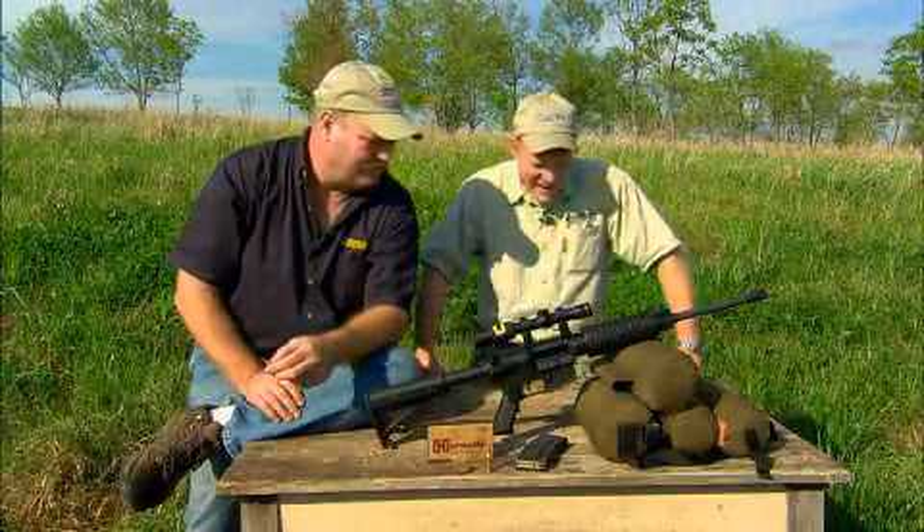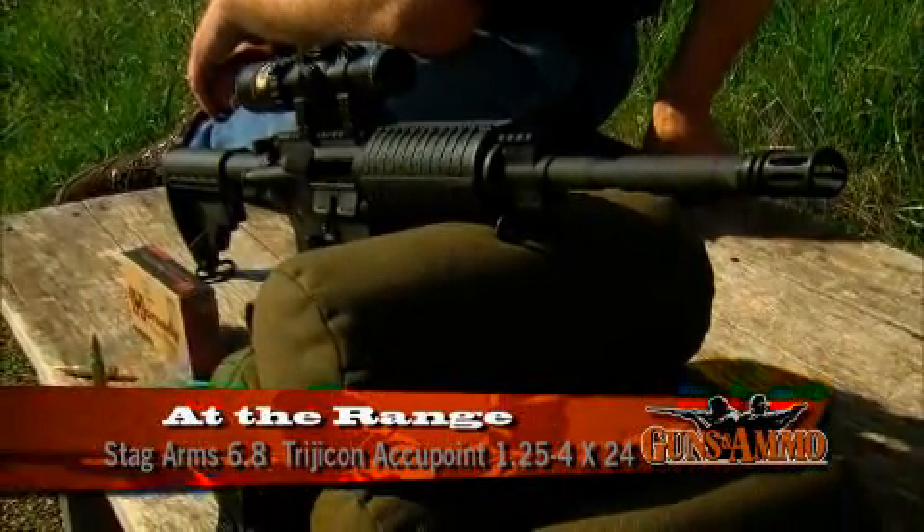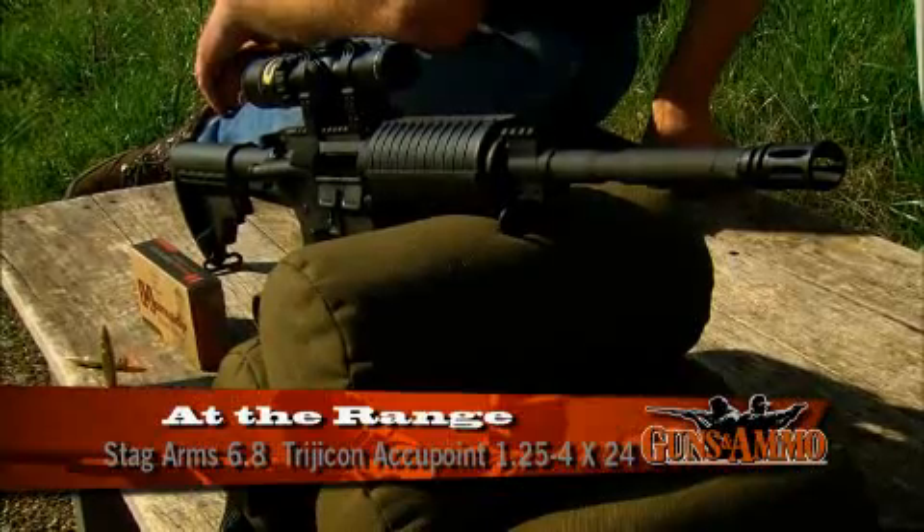Richard, this is a Stagg Arms AR with a Trijicon Accupoint scope on it, 1.25 to 4, and truly this is an AR for all seasons and all reasons.